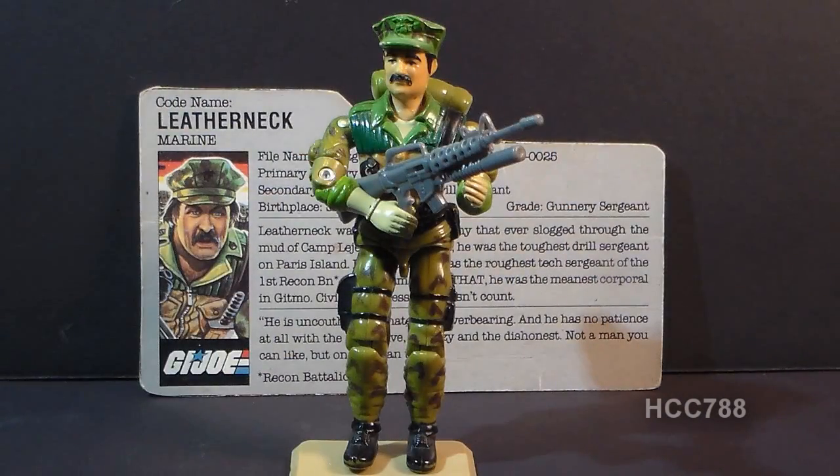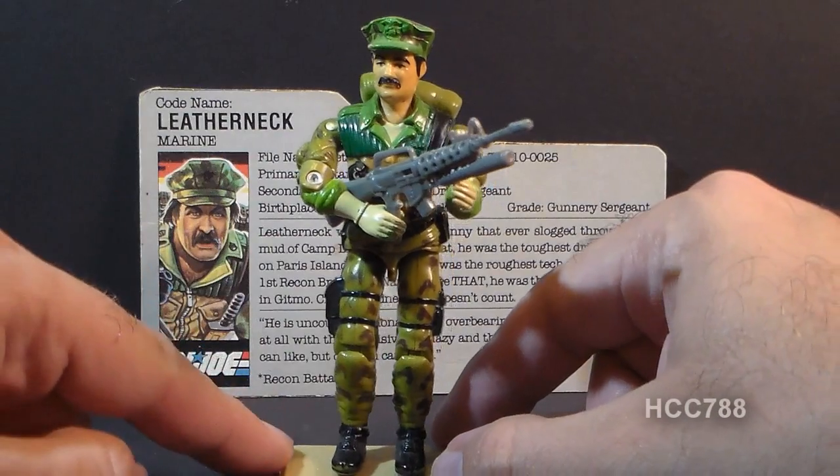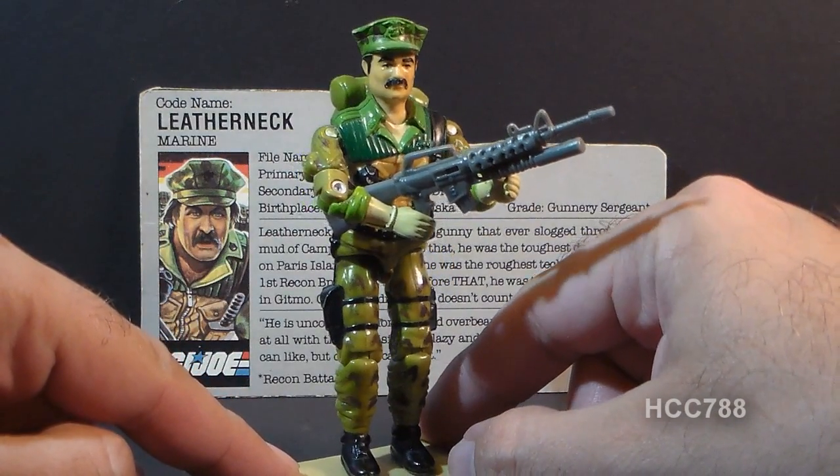Hello everybody, Hooded Cobra Commander 788 here, and it's been a while since we've done one of these quick shots, so let's take a very brief look at the 1986 GI Joe Marine, codename Leatherneck. Leatherneck joined but did not replace the first GI Joe Marine, the 1983 Gung Ho.